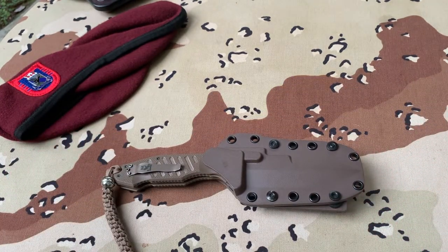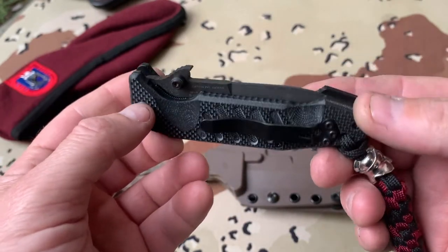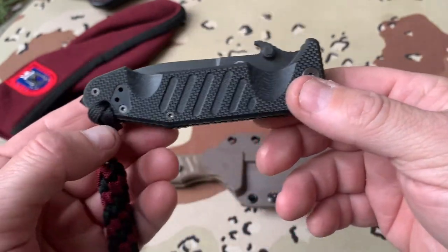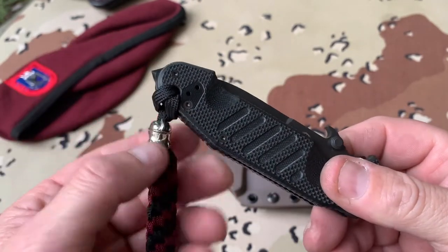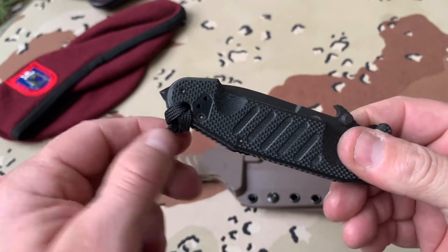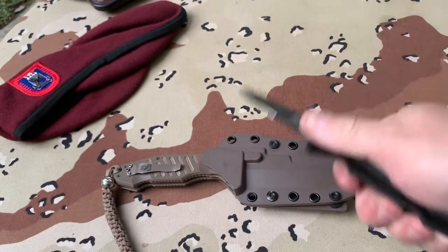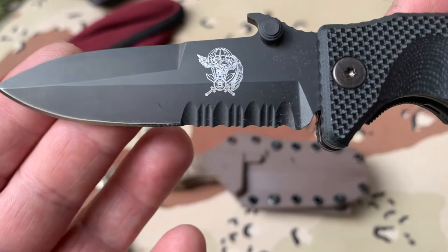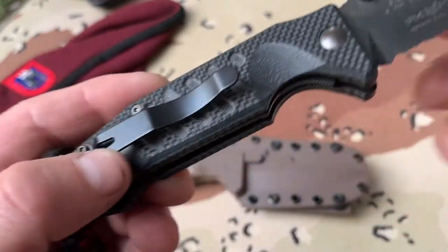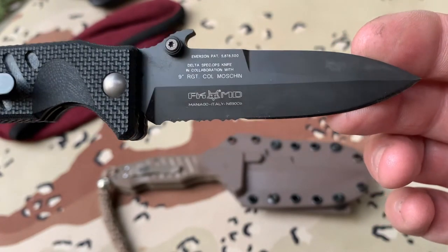If that's just too big of a knife for you, that's okay — they have a smaller one. It's just like the big one, just done in black. Window breaker, this one has my Spartan bead, has the same Emerson Wave. There's the ninth regiment and there's that.